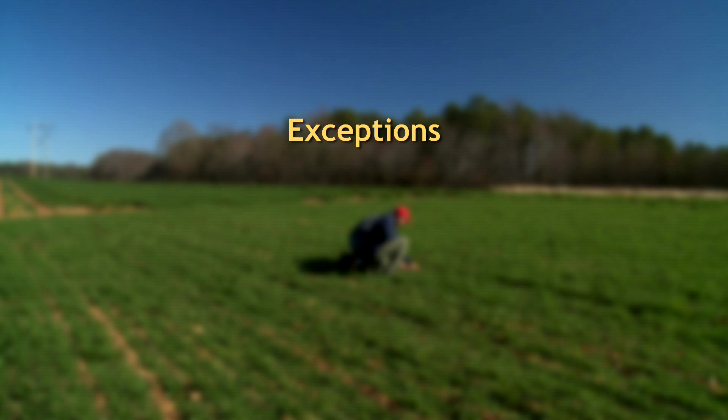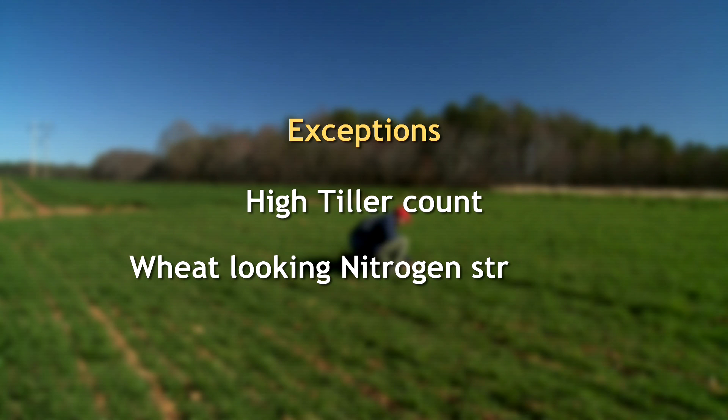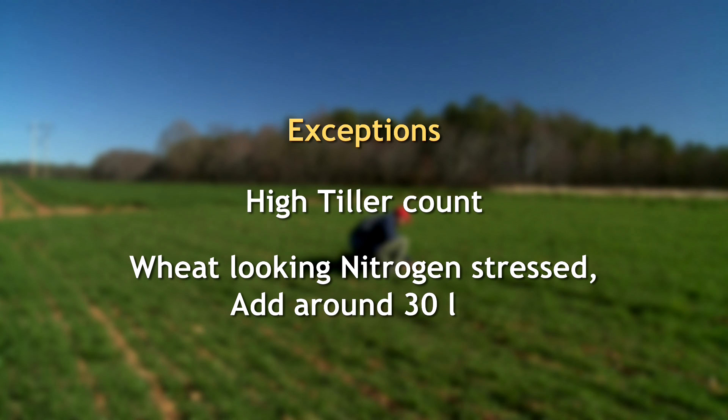The only exception would be if we have a high tiller count like this and the wheat is looking nitrogen-stressed — in that case we might put thirty pounds on to green it up. But generally, in a field like this with ninety-six tillers per square foot, we wouldn't recommend putting any nitrogen on at all at this time of year. The earlier in February you act, the better. Ideally, the last week of January to the first week of February is when you'd want to get this nitrogen application made, so there's the most time possible for the wheat to take advantage and tiller out more.